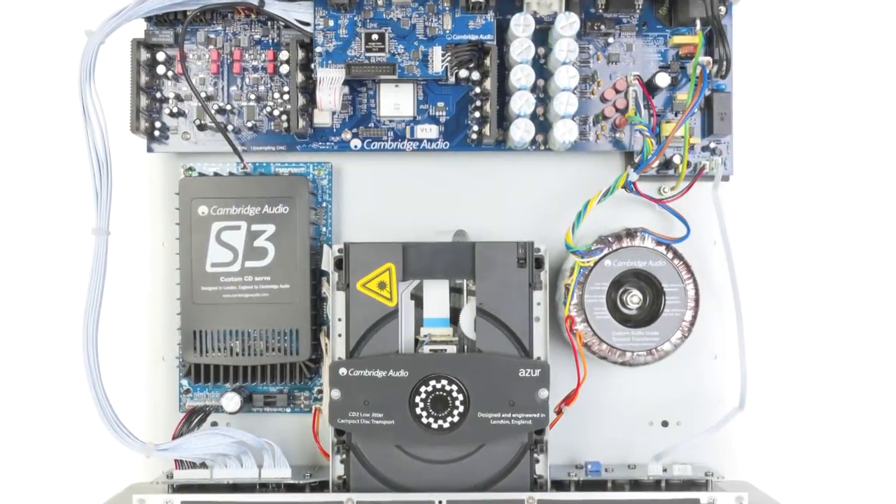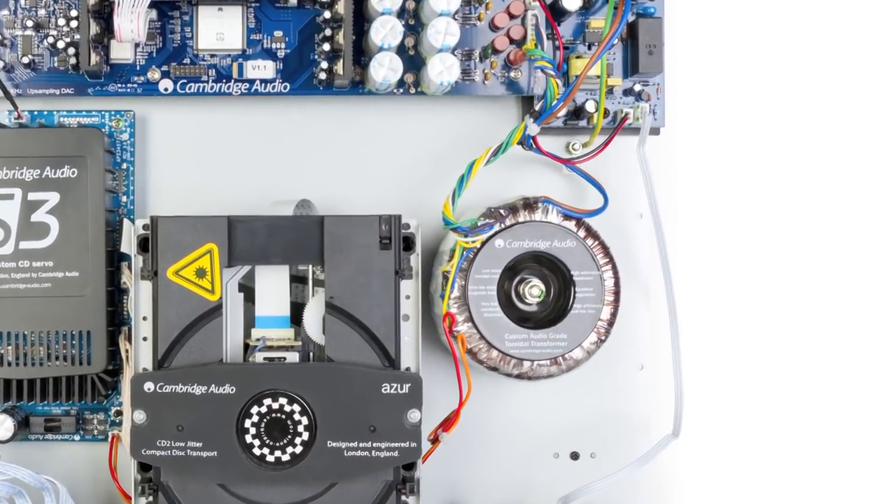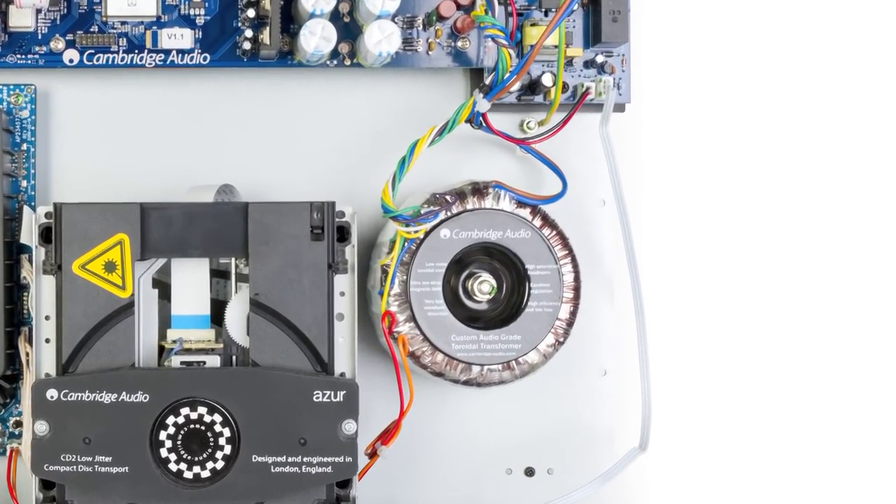Also, the 851C uses a toroidal transformer, which is the part that provides power to the unit. Most manufacturers use EI transformers because they are cheaper. However, toroidal transformers sound much, much better, so we prefer to use them, even though they are much more expensive.